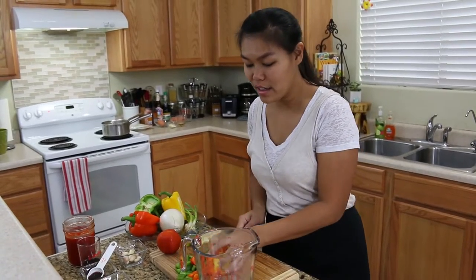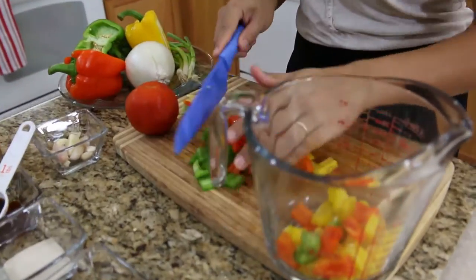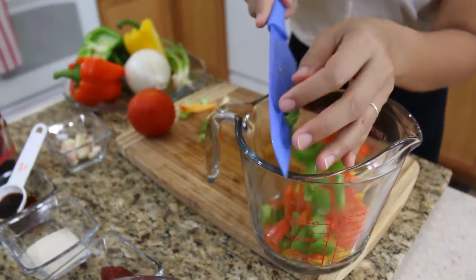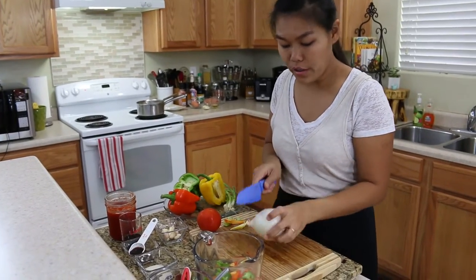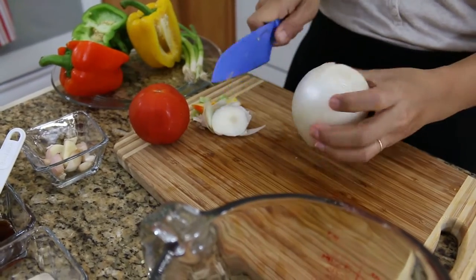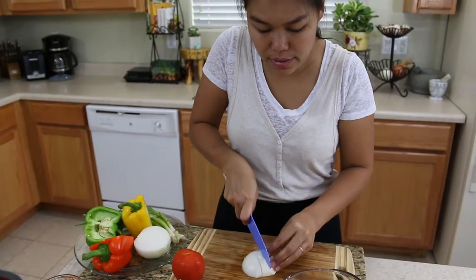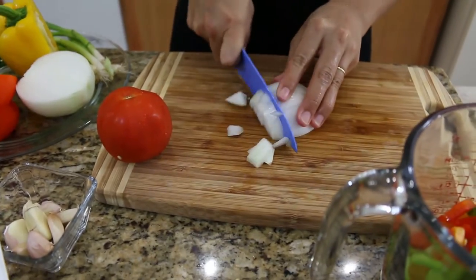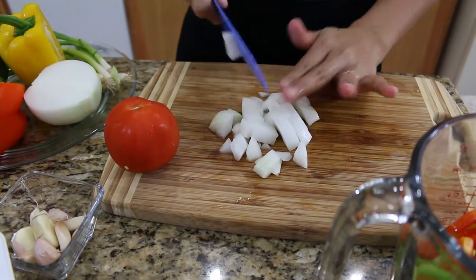Okay, so now I'm done cutting my bell pepper — I'll put it in a cup for later when we're cooking, nice and easy. Next I'm gonna cut the onion. You can use any kind of onion. Today I have white onion, but you can use yellow or red onion. Cut the onion the same way as the bell pepper. The onion always gives me a hard time when I cut it — makes me tear up!